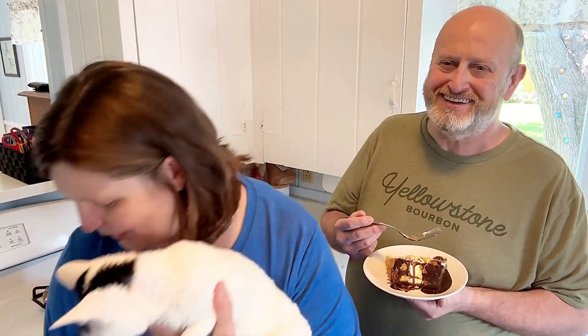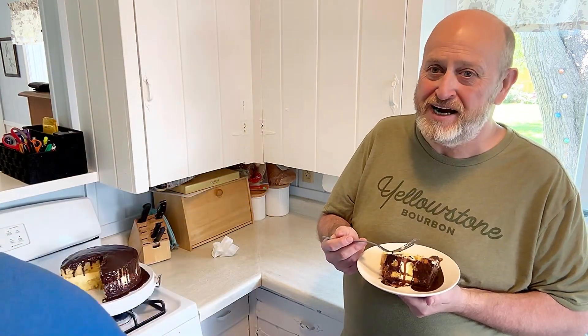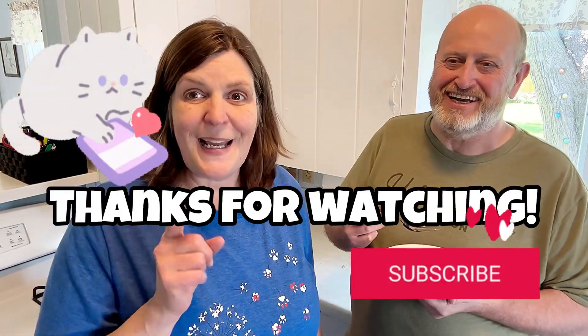She wants to be in this video so bad — every time we turn the camera on they just meow meow meow. Here's little Vinny too. If I meow, maybe I'll get picked up and pampered! Thanks for watching everybody, have a great day — make this one!